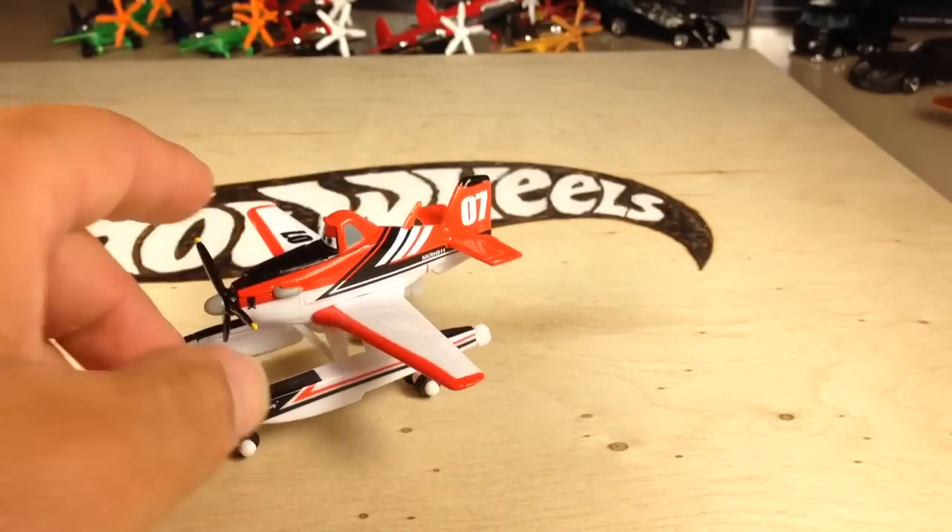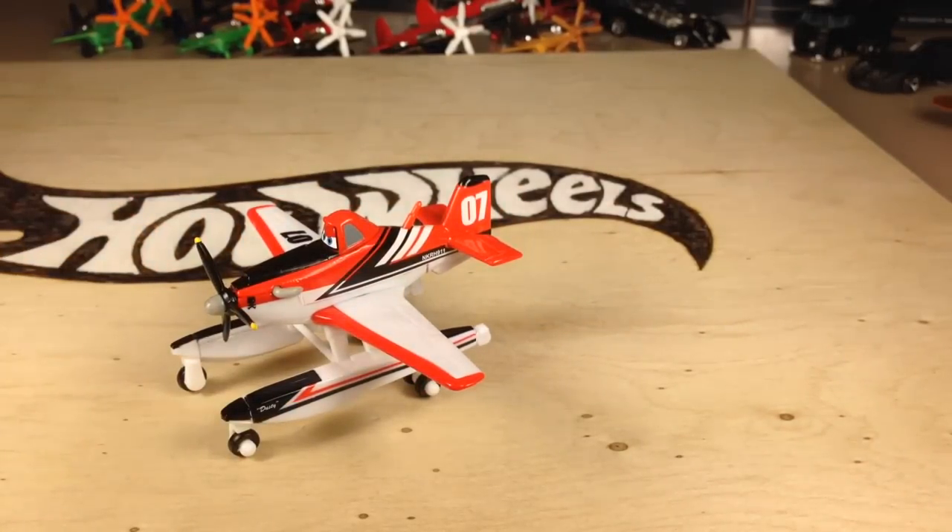So there you have it — Firefighter Dusty Crop Hopper. Very cool from Planes: Fire and Rescue, which I assume is coming out this summer. Thanks for watching. Please check out my other videos and have a great day. We'll see you next time.